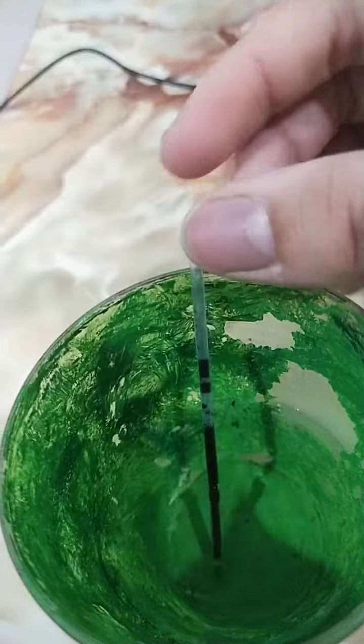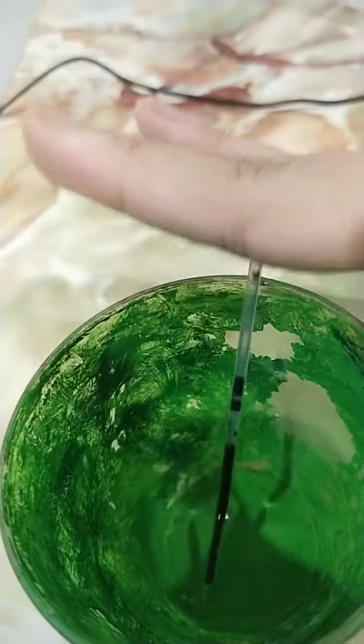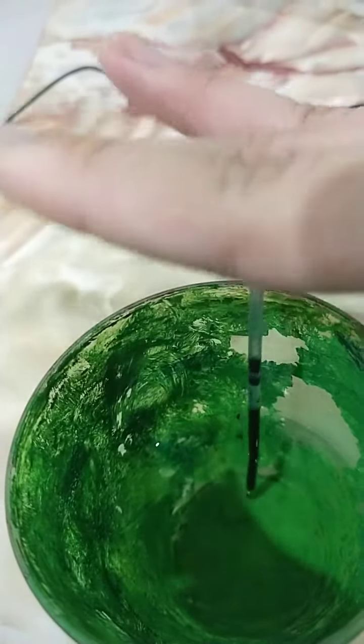Wait for a while — about to be done. I'll go and leave it there for five minutes first.